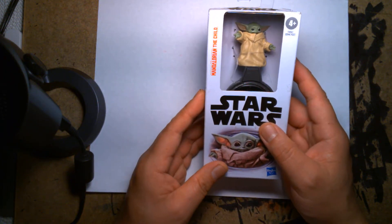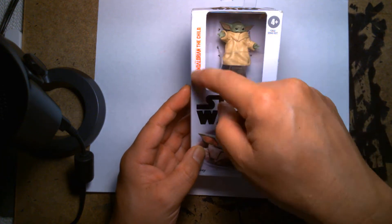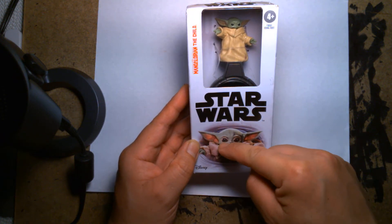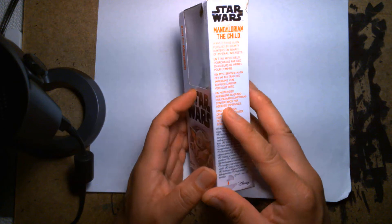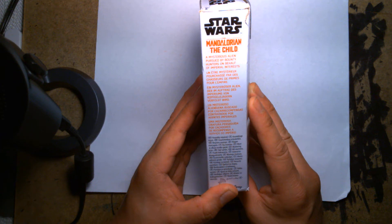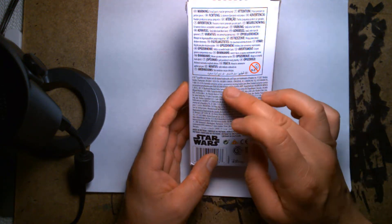So let's take a look at this. What you have here is the box — this is maybe about six and a half inches tall. The window frames Baby Yoda perfectly, and if you look carefully underneath, it looks like he comes with that little pram or carriage. On the front you have a nice portrait of Baby Yoda, and on the side a brief description: 'A mysterious alien pursued by bounty hunters on behalf of Imperial interests.' That's all they say — they don't go into any further detail. The back is just warning and copyright information.